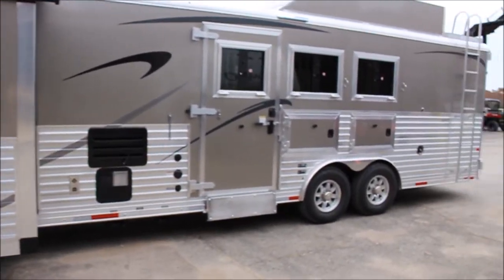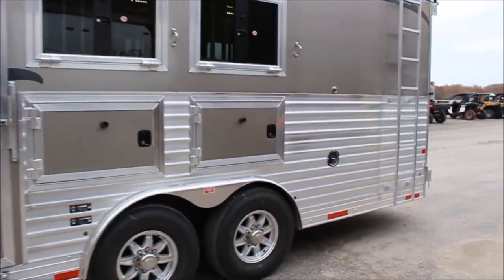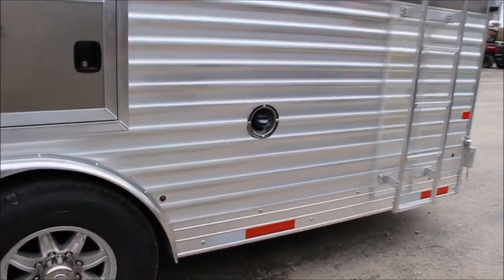Got your armor plating from front to back. We're going to really spec it out right. Come around here — here's where you gas your generator up.